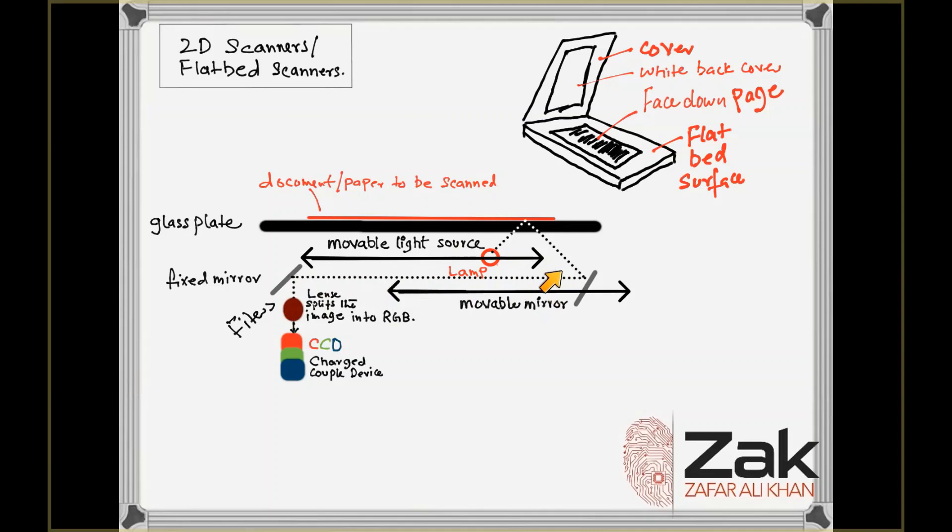Light travels from the first mirror to the second mirror and then to the lens. The filter and lens arrangement varies by scanner. Some scanners use a three-pass scanning method, each pass using a different color filter — red, green, or blue — between the lens and the CCD. After the three passes are complete, the scanner software assembles the three filtered images into a single full-color image.